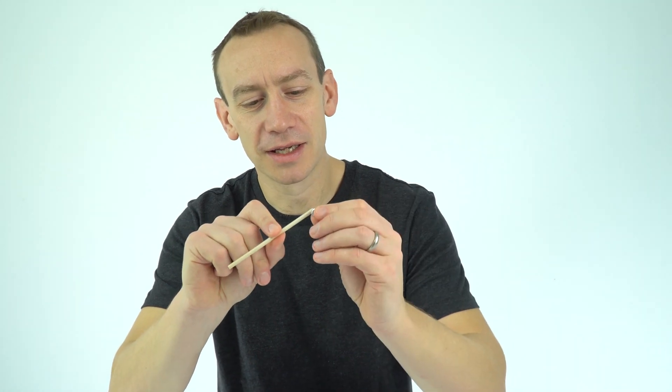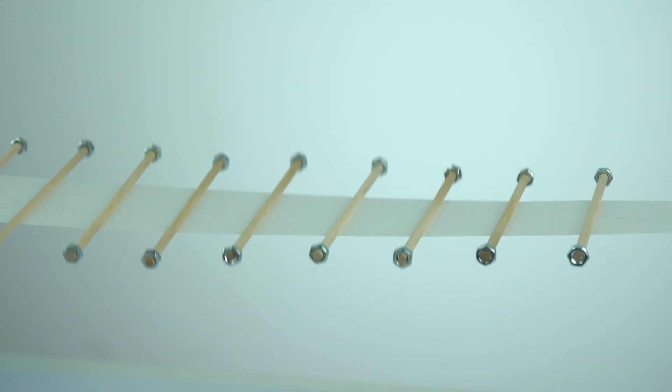This wave machine can model different sorts of media that the wave is travelling through, and you can alter that by adding nuts on the end. I found that putting a small amount of tape around it meant the nut was held securely — it's a really nice one to have a go at.